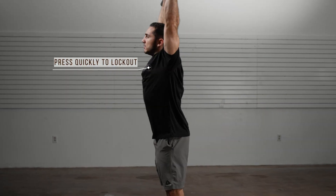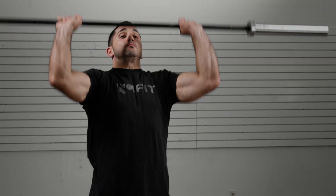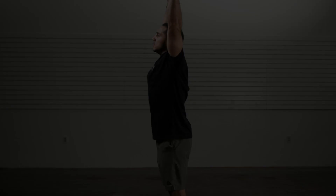Press the bar quickly to lock out. To return the barbell to the starting position, initiate with your elbows forward first, then follow a straight line path to the shoulder.